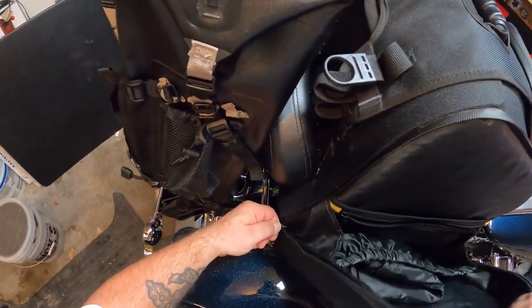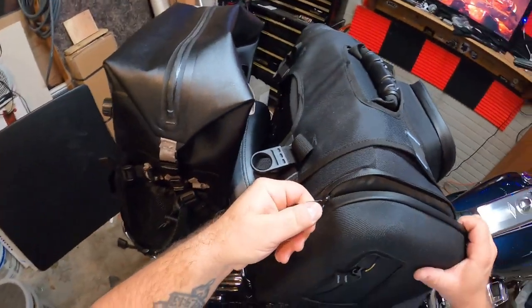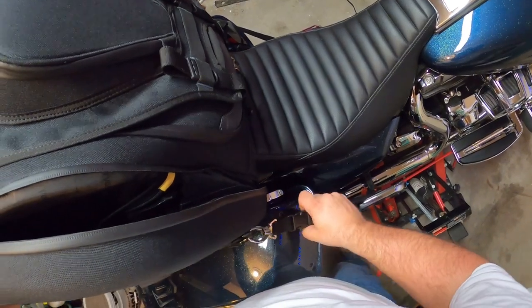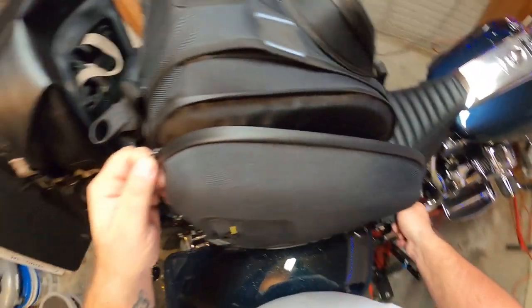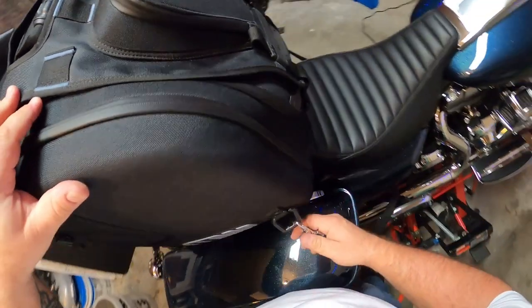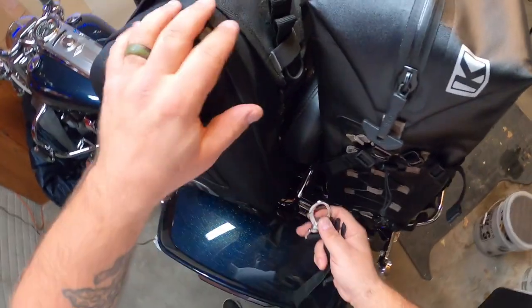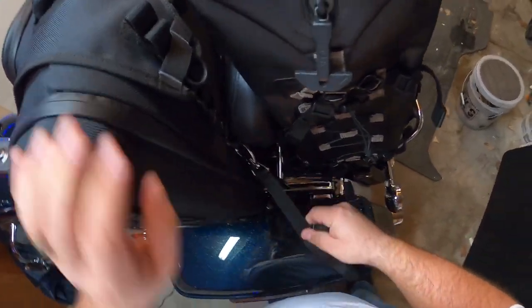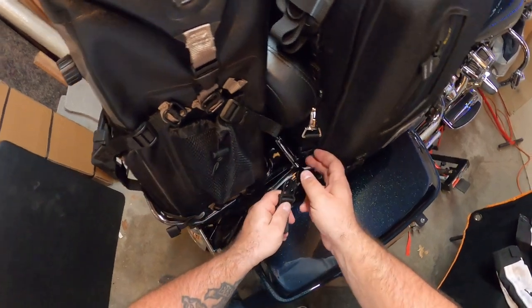When I tighten it up — yeah, that's a lot of strain. You almost need to loosen that just to zip it back up. I never thought of that. So this clip here is a no-go. Instead, I'd just take this one, hook it there, run this down under here, and just in here.